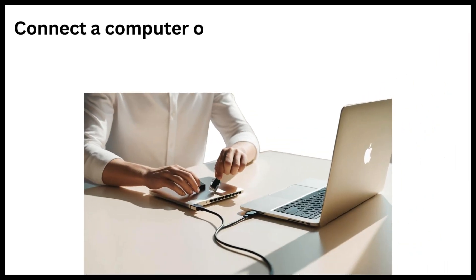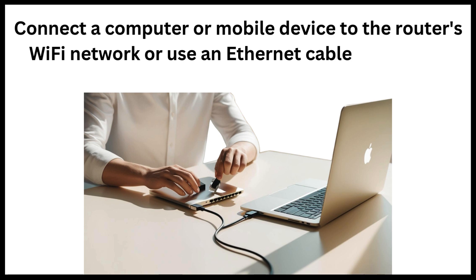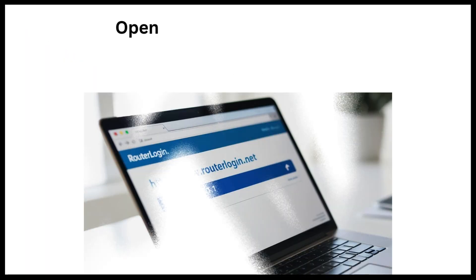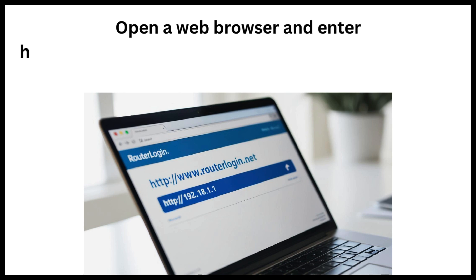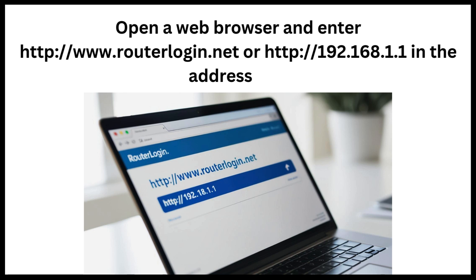Connect a computer or mobile device to the router's Wi-Fi network, or use an Ethernet cable for a wired connection. Open a web browser and enter http://www.routerlogin.net or http://192.168.1.1 in the address bar.